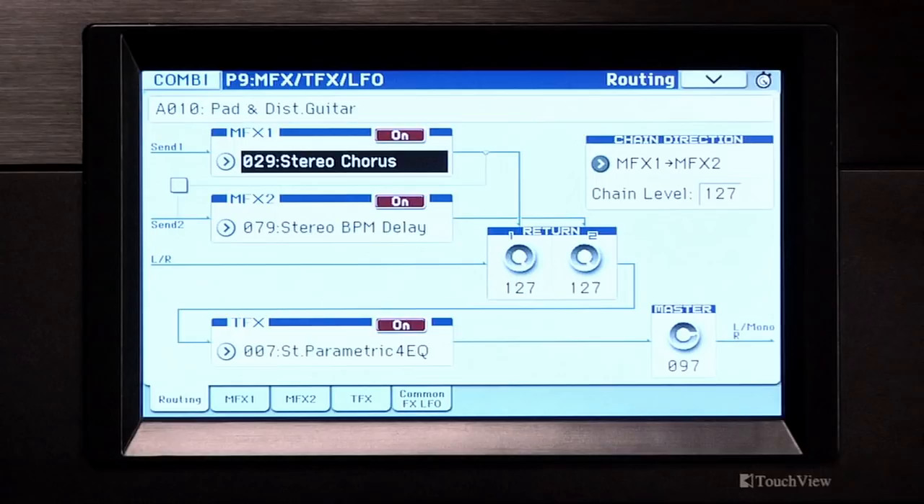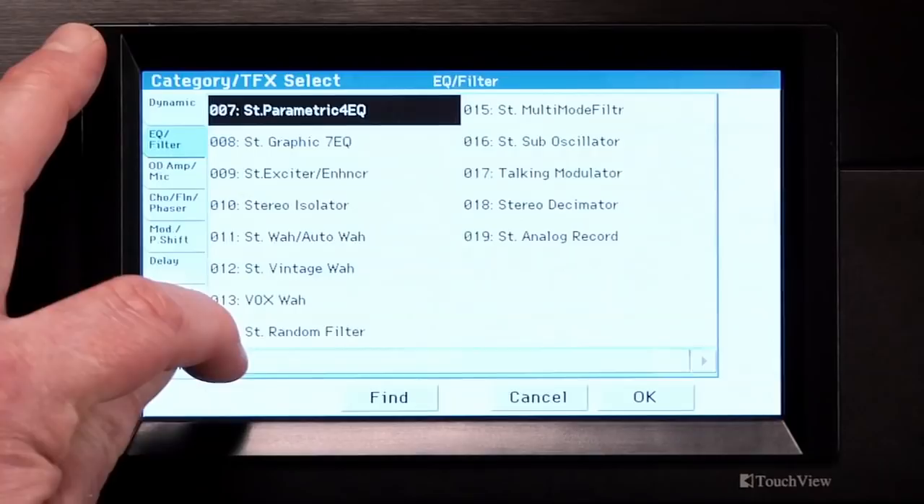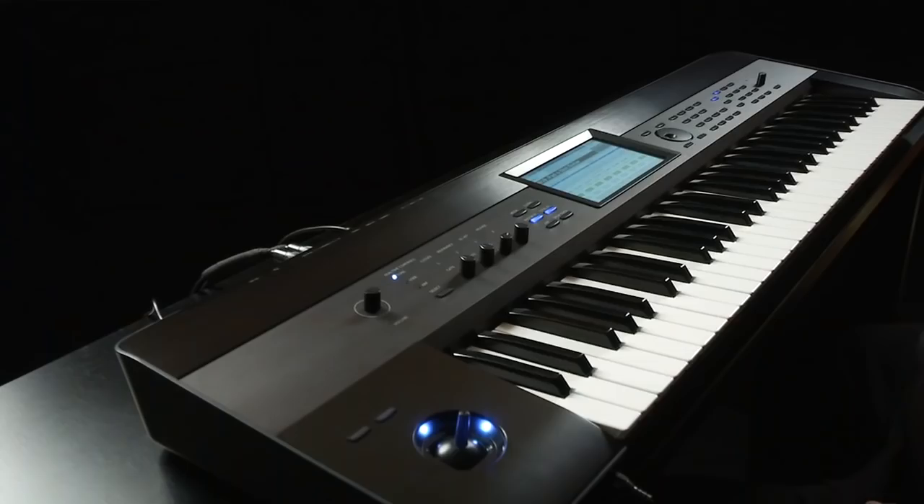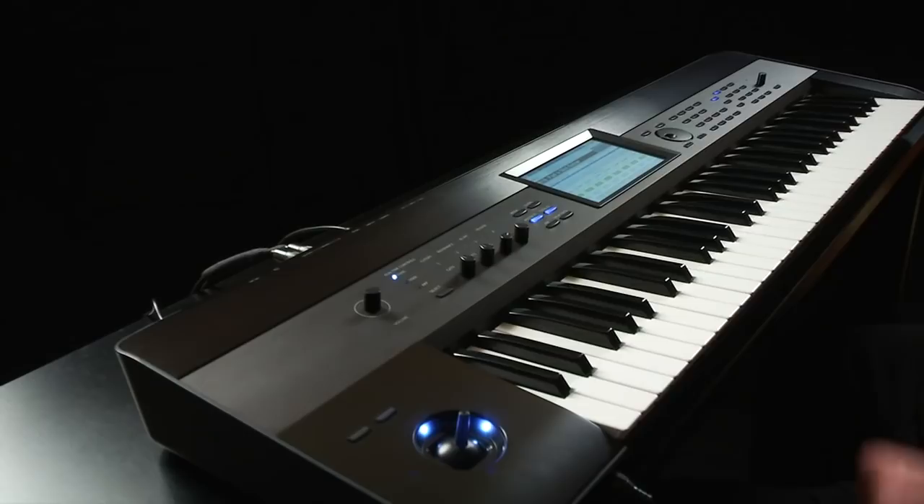The total effect is at the very end of the signal path, just before the outputs. For example, you may want to adjust the overall EQ of the combi by using a parametric 4-band equalizer and adjusting it to get more or less low, middle, and high frequencies. The total effect is selected and then edited here. Press Exit to return to the top page. There are dedicated master and total effect mute buttons to the left of the screen — very useful for quickly removing reverb or delay when performing in a room where ambient effects aren't necessary.